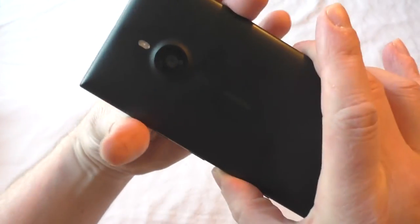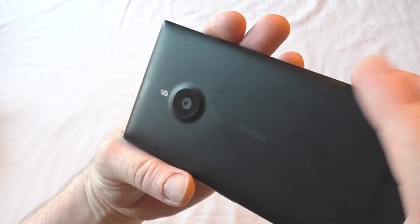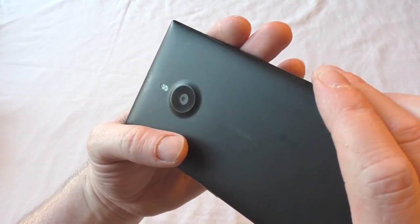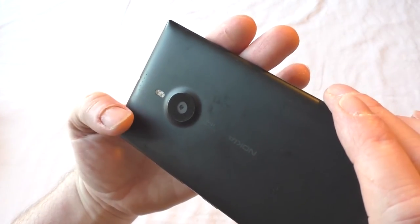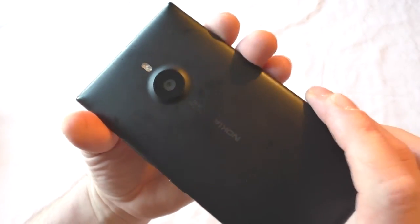You've got the headphone jack at the top. There's the camera and flash — it's a 20-megapixel camera with a Carl Zeiss lens on it. The photographs from it are actually pretty fantastic. And you've got a dual LED flash there, just above the camera.